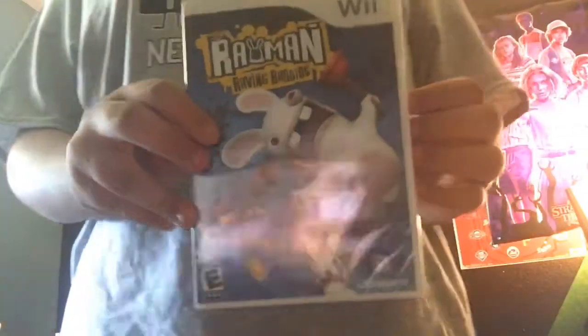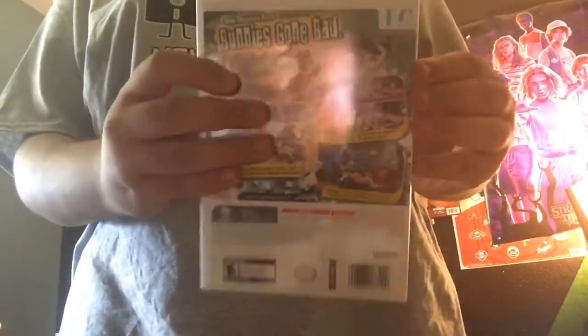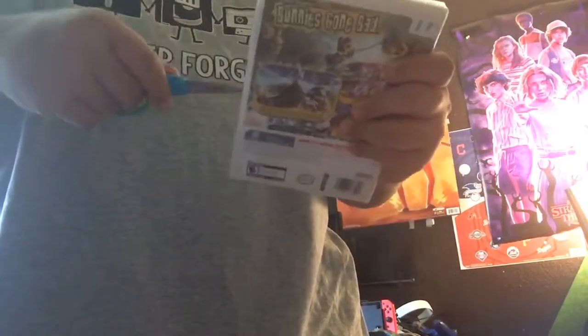Here's the front, spine, and back of Rayman Raving Rabbids. Now let me use the scissors — just gotta be careful with my fingers so I don't cut myself. There we go, let's cut it open.